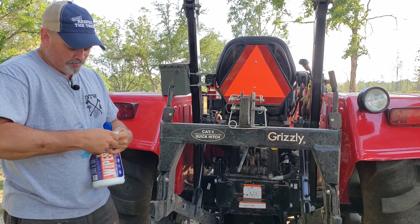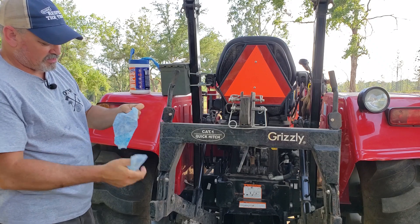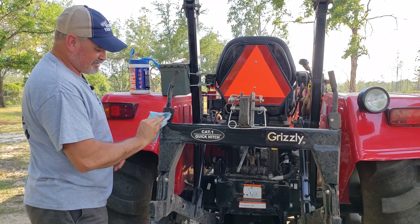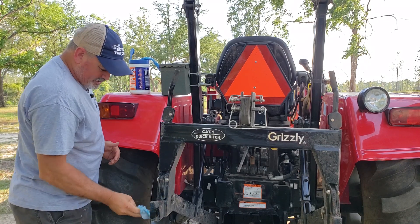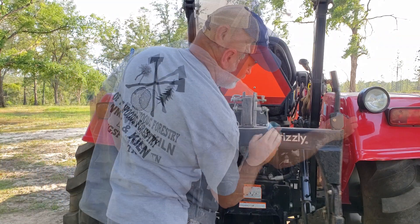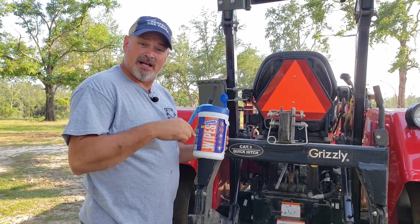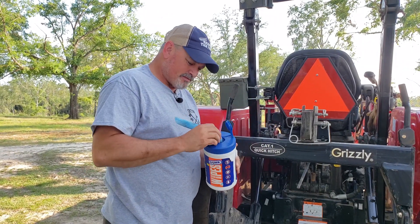So we'll just pull a couple of them off here. I ripped one getting it out, but it should be all right. This is no kidding how they really work — pull it straight out of the box. These things are pretty good, these Gunk degreasing wipes. I'm going to put my Amazon storefront link on here if you want to buy some. Pretty good stuff.